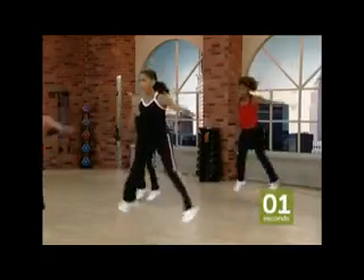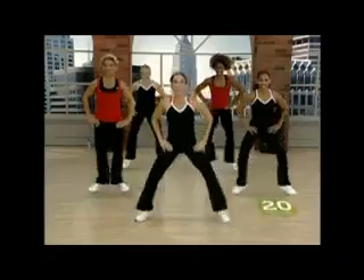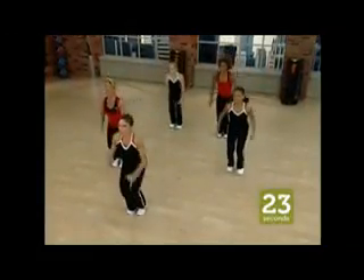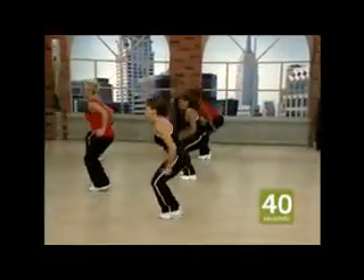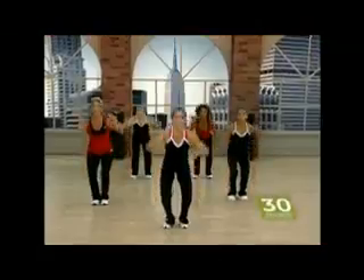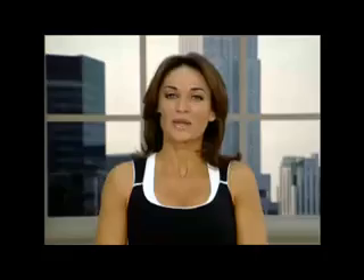You'll do two rounds of intervals separated by only a one-minute rest in this workout. In each round, you'll follow the pyramid with a cycle of nine intervals in which you'll start the first set with a 20-second interval and work your way up to the top of the pyramid, increasing each interval by five seconds as you go. Then you'll work your way back down the pyramid, decreasing each interval by five seconds. I believe I've covered everything — let's hit it.